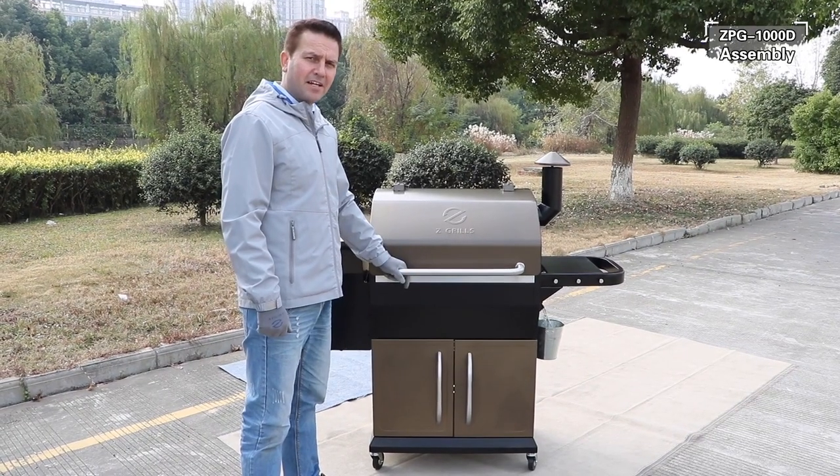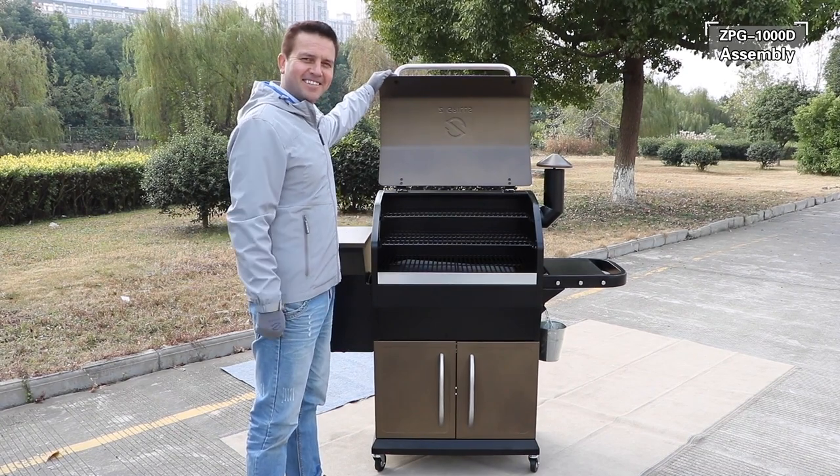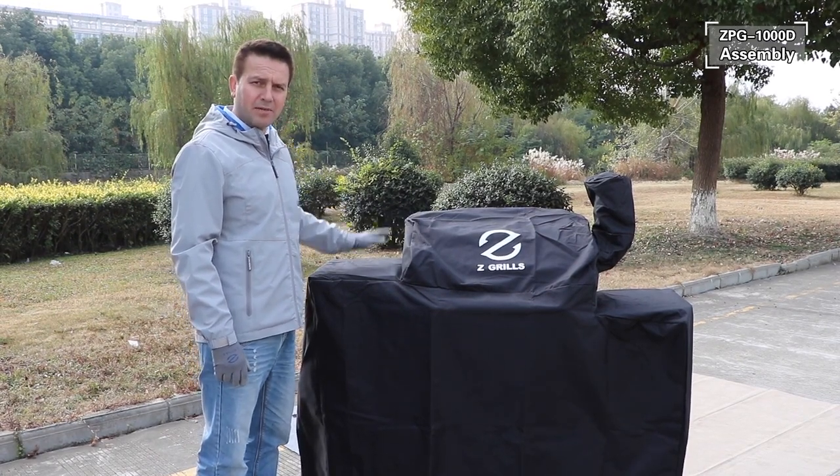We have now completed the assembly of the griller and are ready for cooking. When not using your griller, always remember to put on its all-weather cover to keep it in pristine condition.